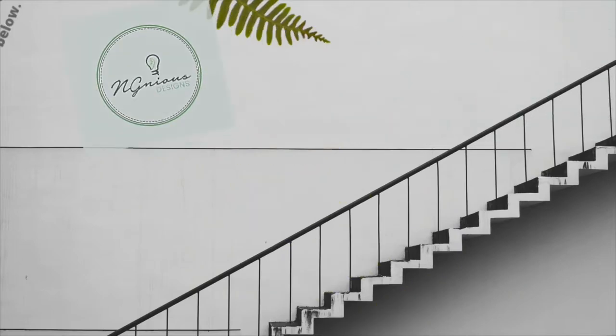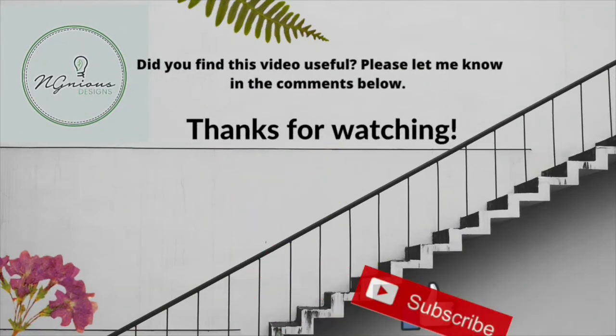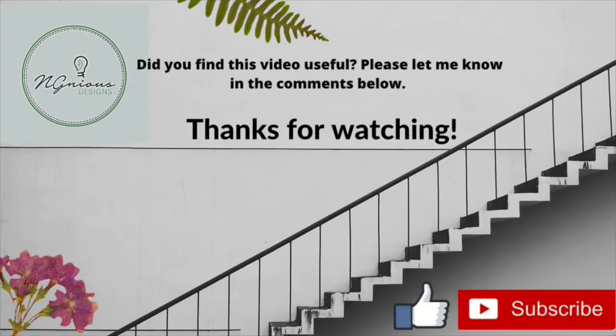Is this tutorial useful to you? If it is, please let me know in the comments below. Before I go, click like and hit the subscribe button. Thanks for watching. I'll see you in the next video.